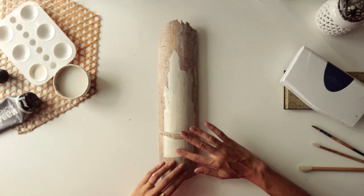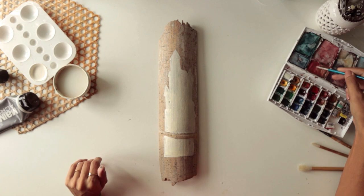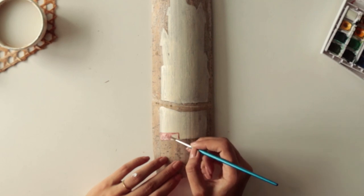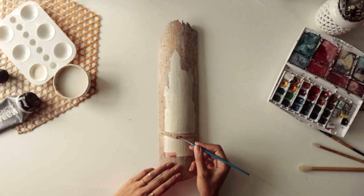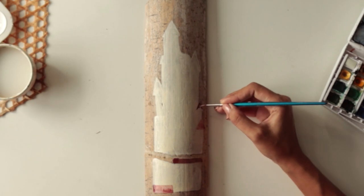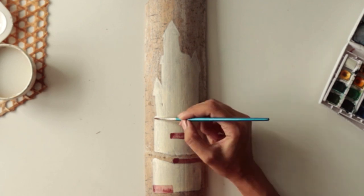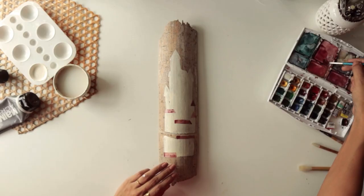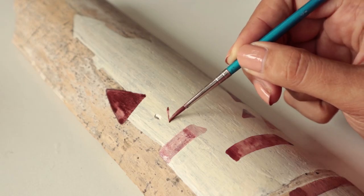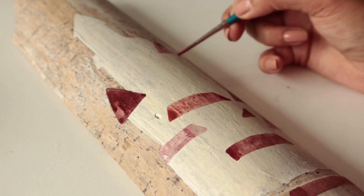After it gets dry, I'm taking my Winsor & Newton watercolor palette and mixing some colors. I'll paint a little city here. Not sure how it's going to look, but I hope for the best as usual. I love how watercolor leaves its effect on it — it definitely has a different effect on bamboo than it has on paper.